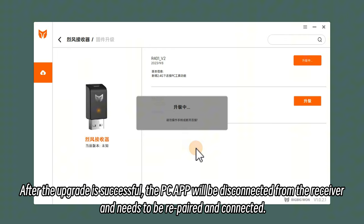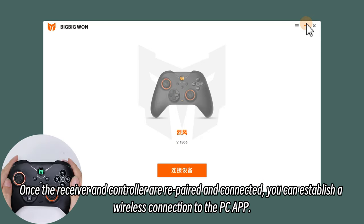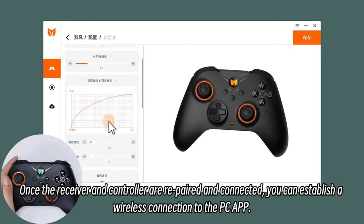After the upgrade is successful, the PC app will be disconnected from the receiver and needs to be re-paired and connected. Once the receiver and controller are re-paired and connected, you can establish a wireless connection to the PC app.